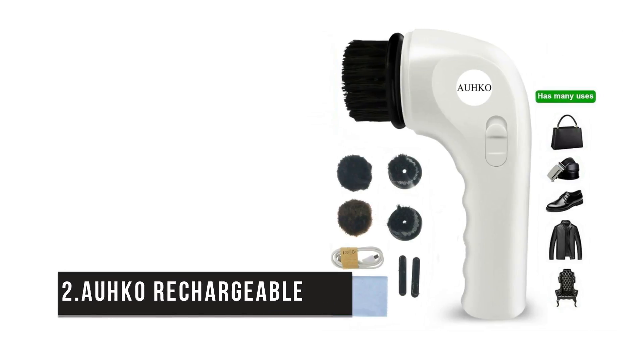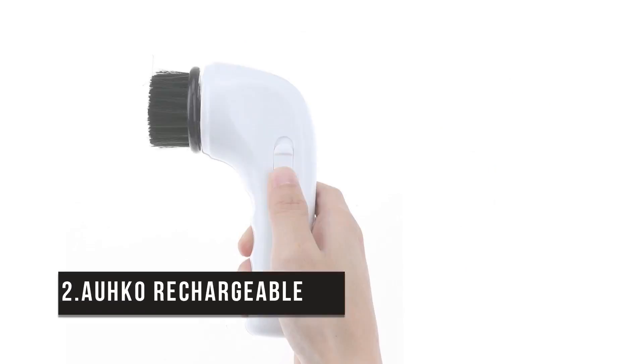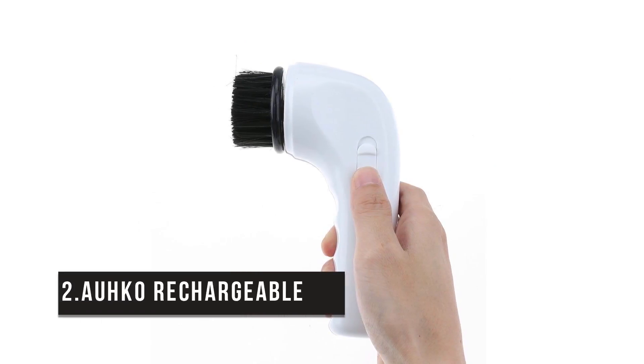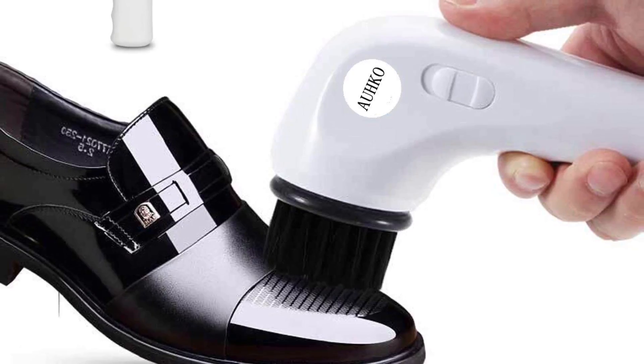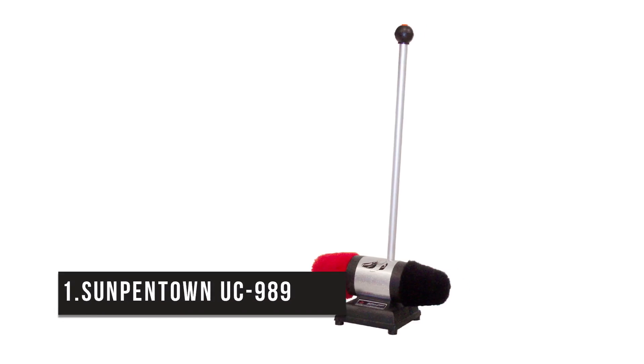Second place is the Oko Rechargeable. It's a great handheld leather shoe brush that makes the job pretty easy anywhere. Its high-speed motor and high-performance electrical charge enables dusting, cleaning, and polishing leather shoes quickly and efficiently like never before. It's stylish and flexible, and the shoe polisher reduces workload, saves time, and keeps your hands clean.